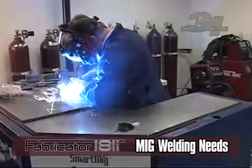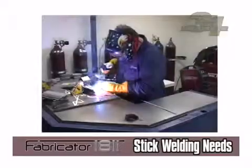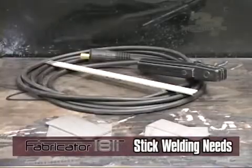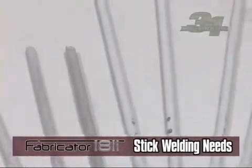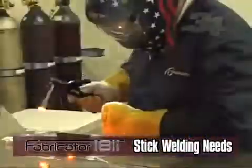The shielding gas protects the molten weld puddle from the surrounding atmosphere. For stick welding, the size and type of consumable electrode or sticks used vary and depend on the base material. See the operation manual for specific rod sizes and techniques.